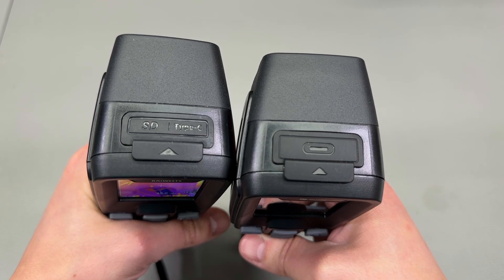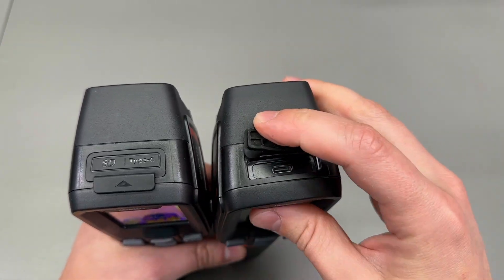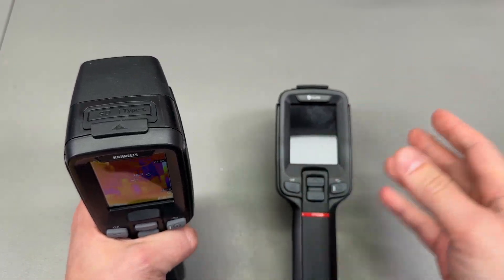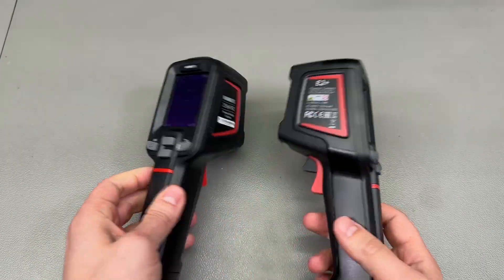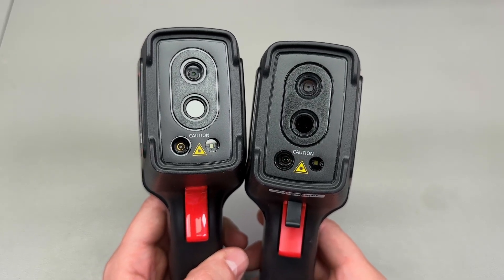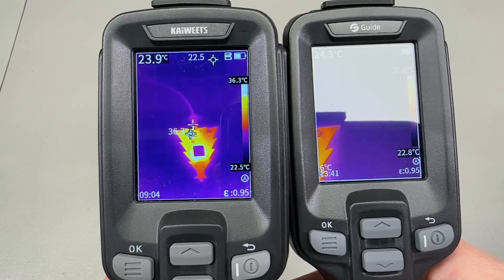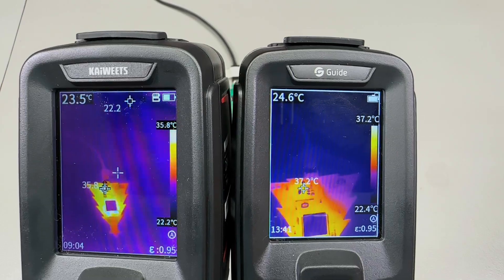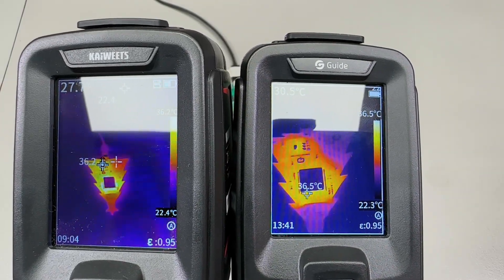You have the same buttons for controlling the camera and the same rubber cover for the USB port, except you'll notice a difference: on the E2 Plus you don't get the micro SD card slot anymore, because this model comes with 16 gigabytes of internal storage. I like this because 16 gigabytes is more than you'd ever need for this type of tool. From the front, the lens system looks similar with the same white LED floodlight and laser pointer, but the IR lens specs are different — on this E2 Plus you get a focal length of 7 millimeter with a narrower field of view compared to the 3.2 millimeter focal length on the PC210 or the Kaiwitz, translating into a more zoomed-in view.